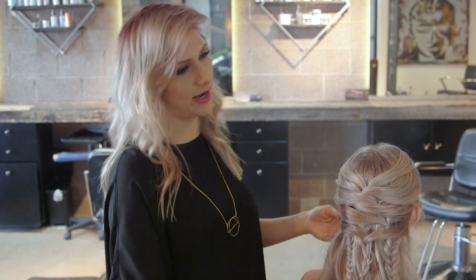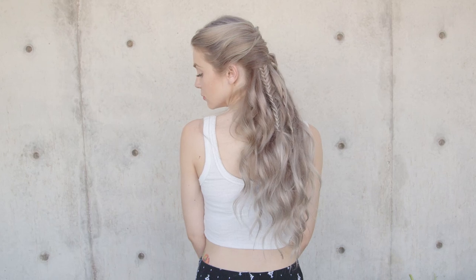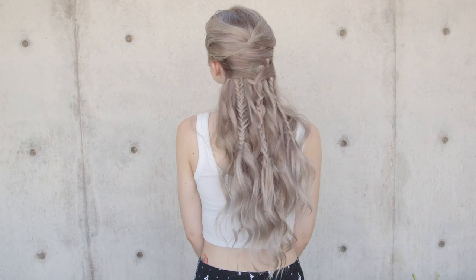Hi everyone, this is Jenny Strebe with Confessions of a Hairstylist and I'm so excited because I have my main model here, Mia, and she has this gorgeous long hair and we wanted to show you guys something kind of bohemian style. I did kind of a fun crisscross do into a few little accented braids, and the crisscross gives it a little bit more of a polished feel. Let's get started so I can show you guys how to achieve this look.